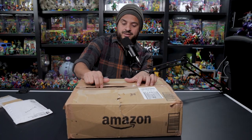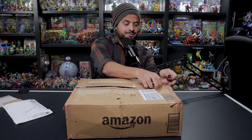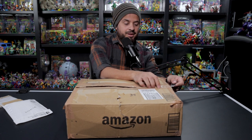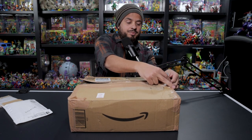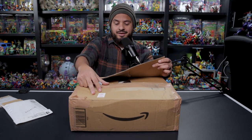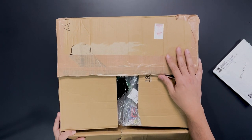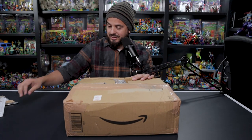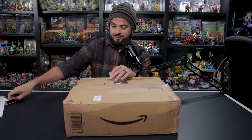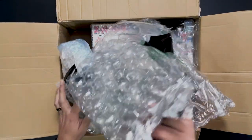I've been waiting for this package for a while now. I asked a good friend of mine to hold on to it until we could gather a few more figures. It got to a point where I said, alright, I think that's enough, we can ship it now. I just wanted to open it with you guys — it's been almost six months in the making for this box.